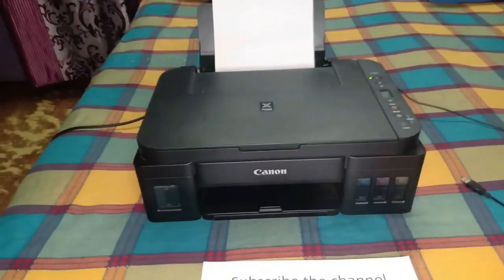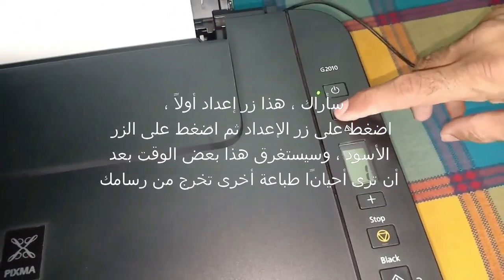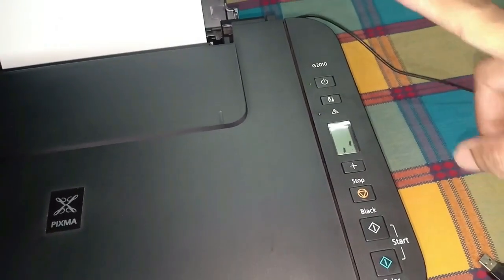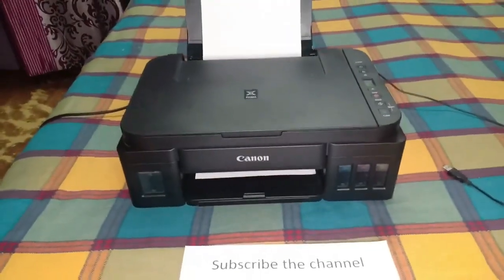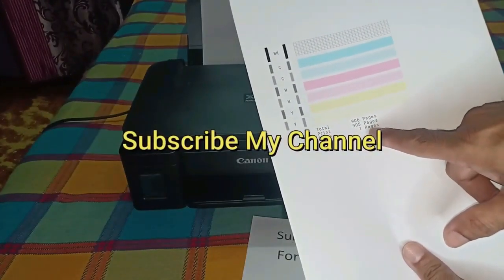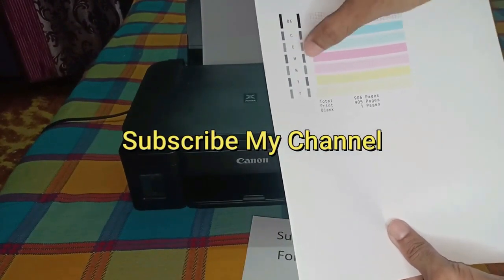If you want to be one hundred percent sure that the error has been removed, follow this process: first press the settings button, and then press the black button. This will take some time, and after a while you will see one more printout come out from your printer.